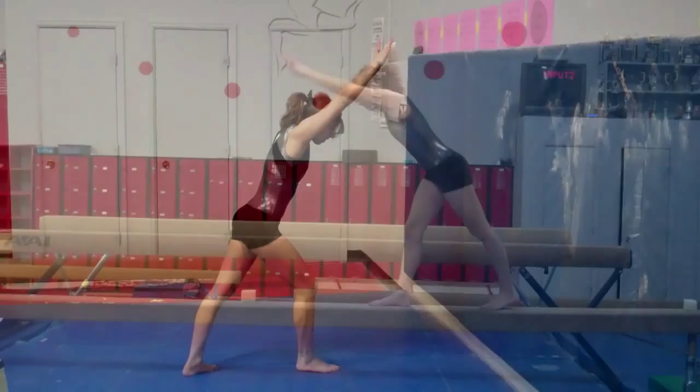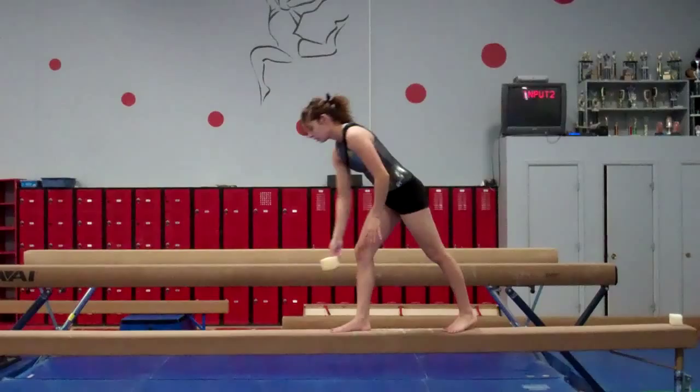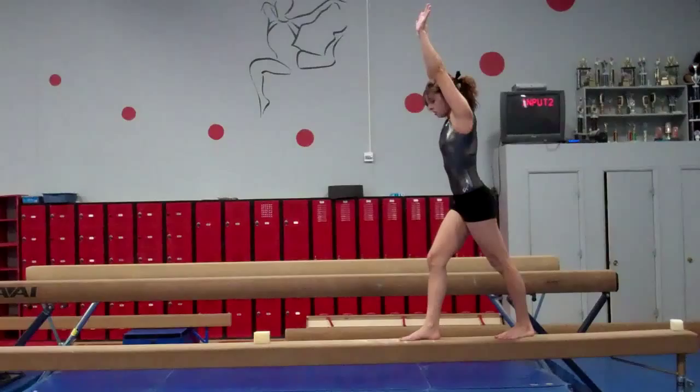Here we do the same drill transitioned up to the beam. We want to make sure her arms stay tight and her core is solid, and we encourage her to get all the way to vertical.